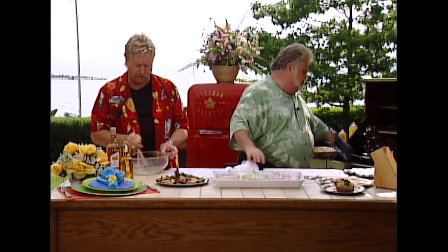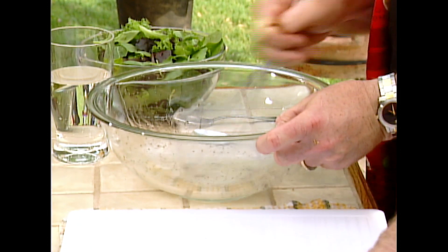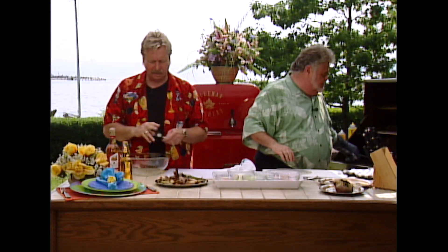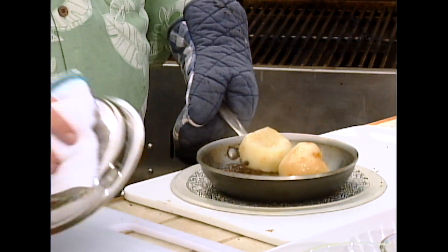You don't want the dressing to be too strong — the taste is going to come from the pears. Okay, so we got that done. We're going to throw in the greens. Oh, smell that. It's beautiful.